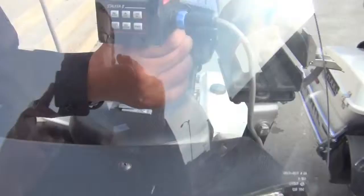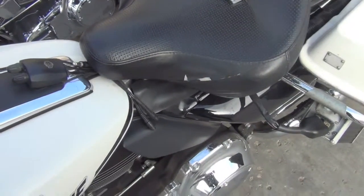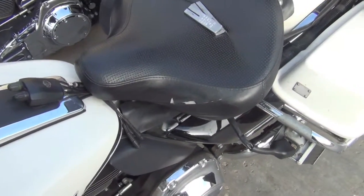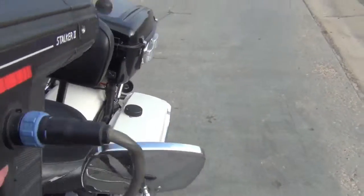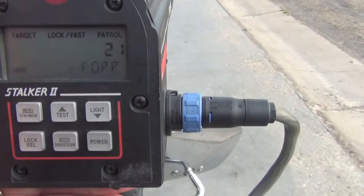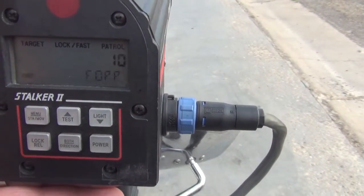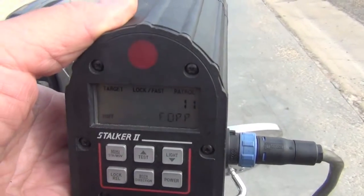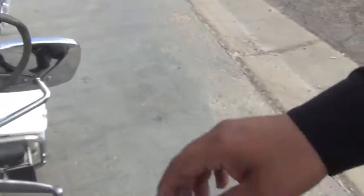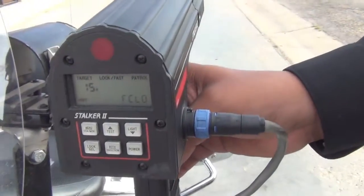Let's move to the other bike where the radar is working. You can see it's picking up vehicles properly. It is working properly.